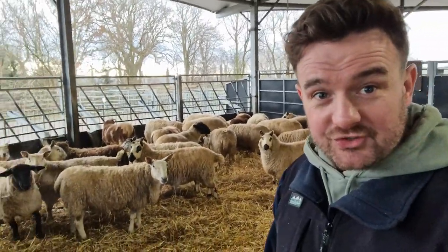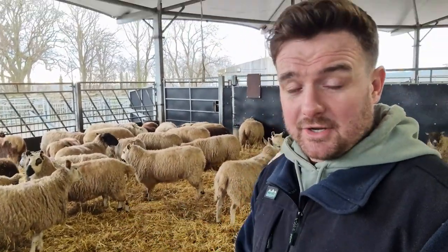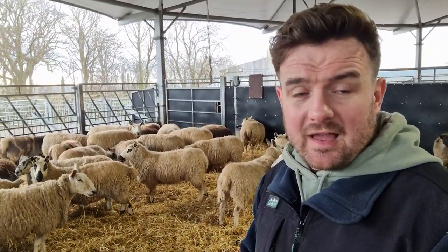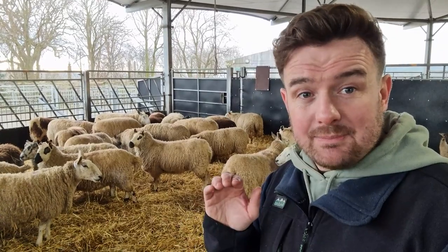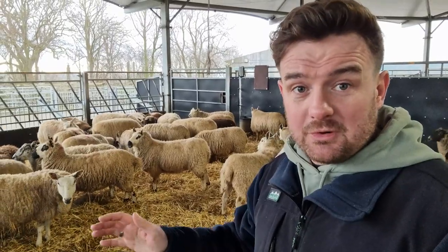That includes keeping them nice and clean while they're up here. Now they're on a straw bed — it's a deep litter bed, so it's fairly deep. When you do that, one of the things you've got to do is make sure that you keep it nice and clean and dry, and that means putting new straw in the pen every day. So that's what I'm going to be doing today.